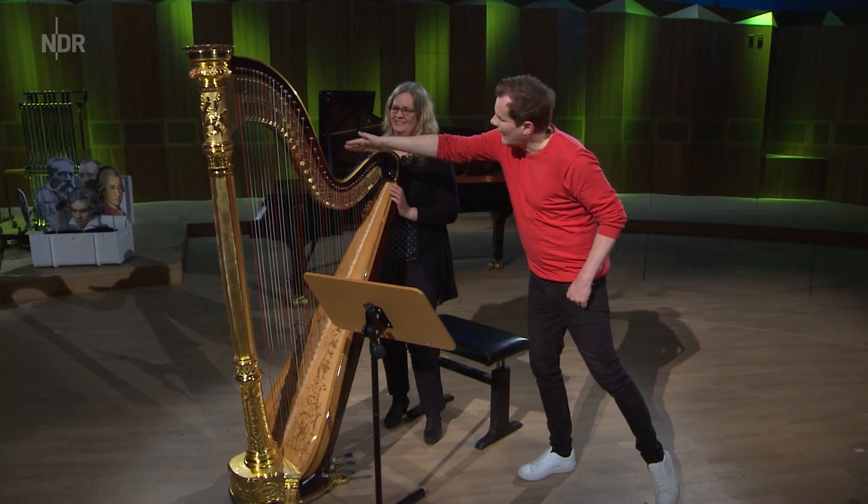Das hat was mit Physik zu tun, ne? Das Ende vom Lied ist: wenn das hier gerade wäre, dann hätten wir ein Problem – dann würde es reißen oder brechen. Sonst würde der Hals brechen oder hier unten die Resonanzdecke irgendwelche Beulen bekommen und kaputt gehen.